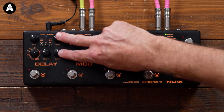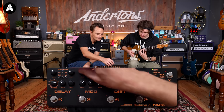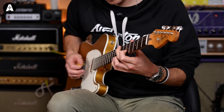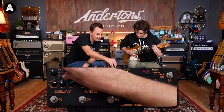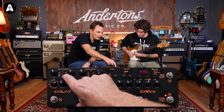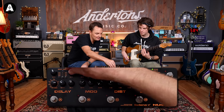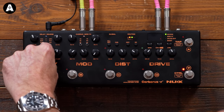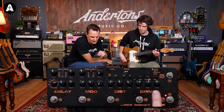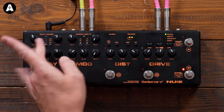Let's start with the reverb. Reverb over here — three different types: spring, plate, and hold. We're on plate. Let's have a listen. Spring. Hall. Just these two controls here — level and decay. I always like plate. An interesting feature here: this middle switch allows you to decide whether you want reverb into delay, delay into reverb, or the two effects in parallel. We're leaving the reverb on all the time by using the control switch over here. If I don't use this control, this switch will switch delay and reverb on simultaneously.